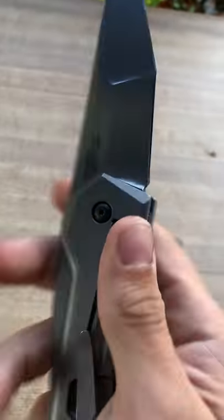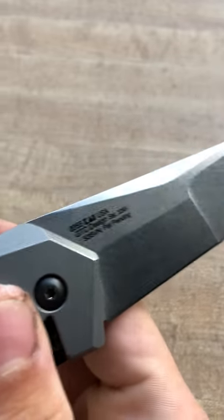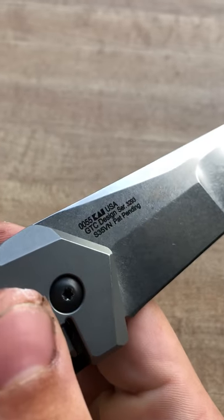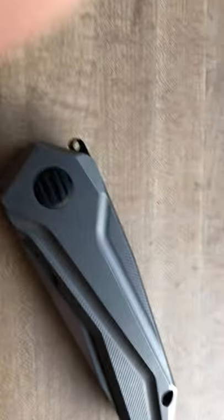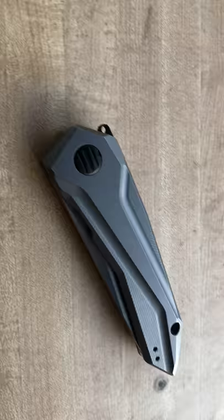It has some custom pivot work; there's a Torx pivot on the back. The steel on this is S35VN, made in the USA of course. This knife is really interesting — I tend to like the blade shape on this a lot, and even when it's closed it's just really nice looking.